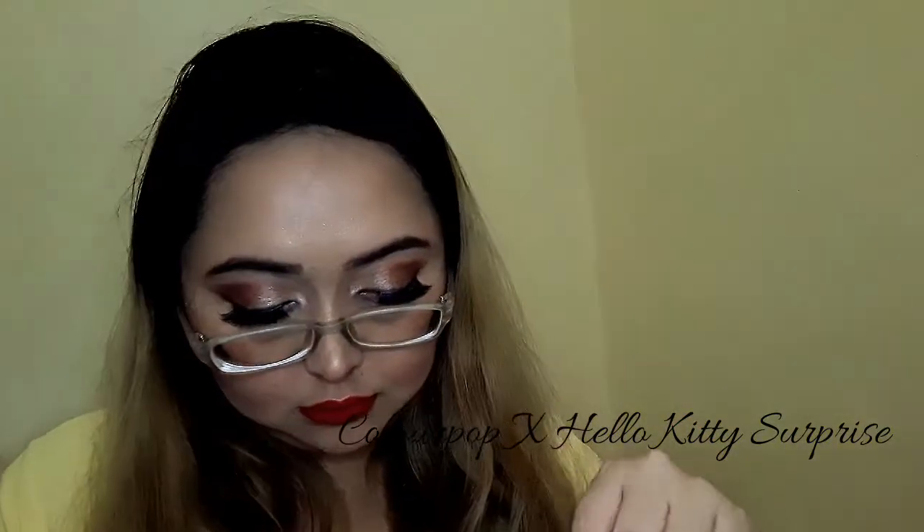Using the Everlasting lip pencil in red, I'm going to line my lips and fill them in. For the lips, I'm grabbing my ColourPop x Hello Kitty liquid lipstick in 'Surprise' — this is a metallic liquid lipstick that doesn't go matte, and the glitter on this one is pink. It kind of reminds me of the ruby shoes from The Wizard of Oz — it just looks very festive and happy, so that's why I like it.